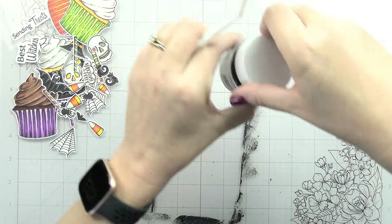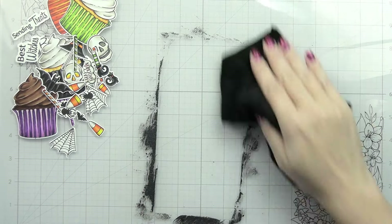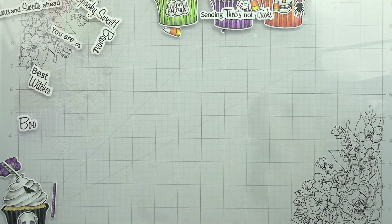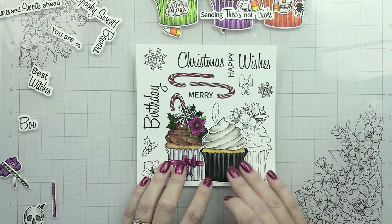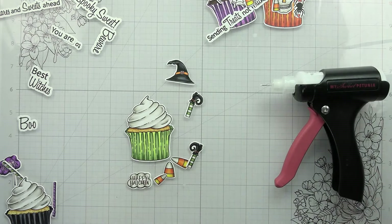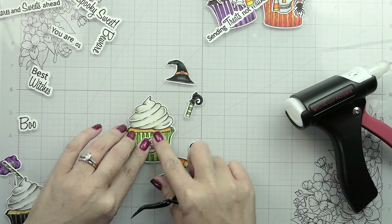Nobody's going to see that inside part that's kind of a mess because we're going to have a white piece over that. One thing to note about making your own glitter paper: these clean up super easy - just a wet microfiber cloth and you can just wipe it up; the Paper Glazes clean up really nicely. I also wanted to show you - this is the cupcake we released back in December of last year, and this is a great accent to that cupcake. They're nicely sized, they would work together, so if you already have that set this one will work with that.